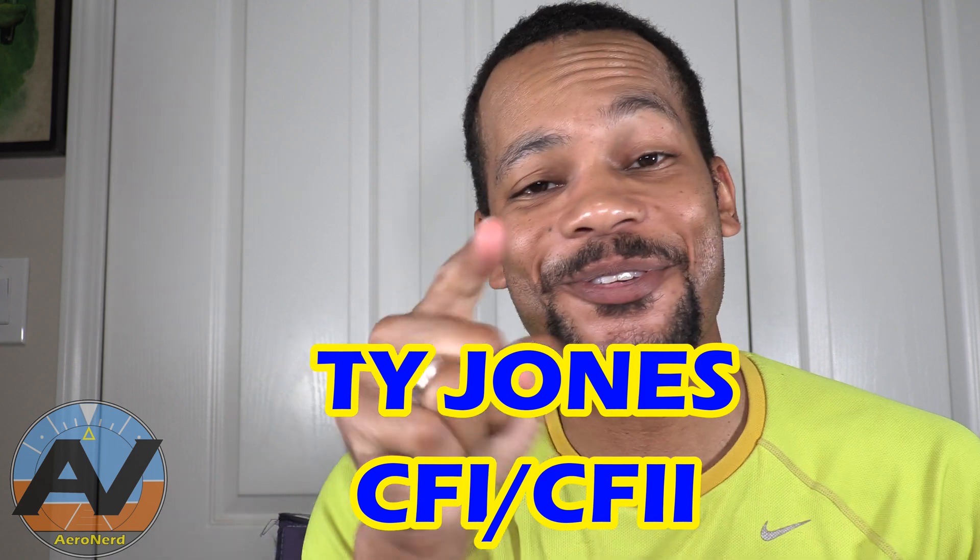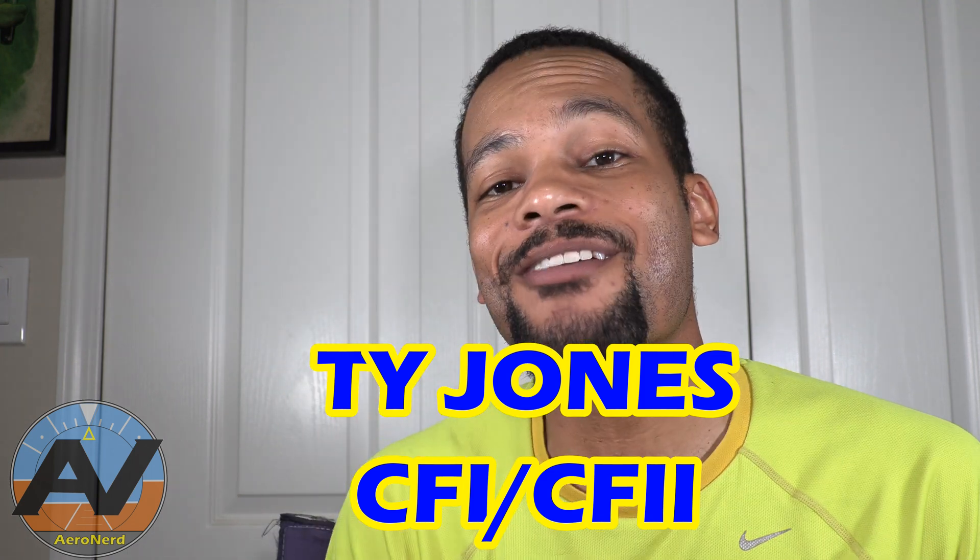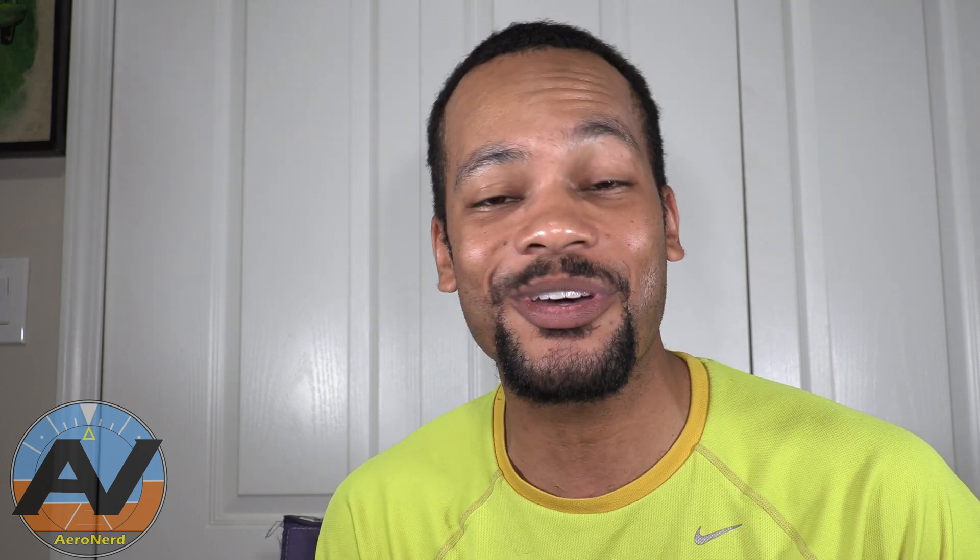Hey aviators, I'm Ty Jones, your error nerd, and if you're new here, this video is all about giving you my honest experiences, reviews, and training tips that'll help you aviate, navigate, and communicate. So consider subscribing.